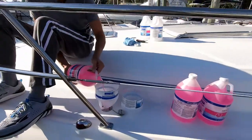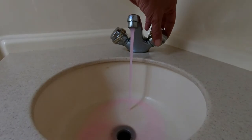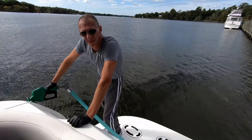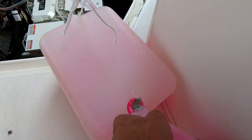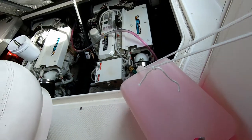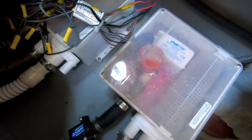Boat winterization usually includes adding antifreeze to the freshwater system and running it through all the sinks and showers, a final fuel fill up, a final pump out, winterization of the engines, generator, and AC, sumps, drains, and heads.